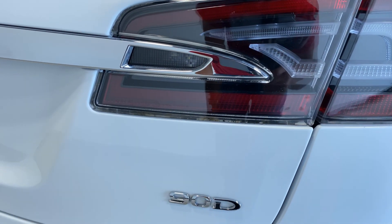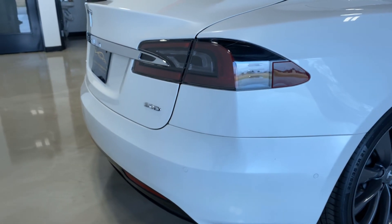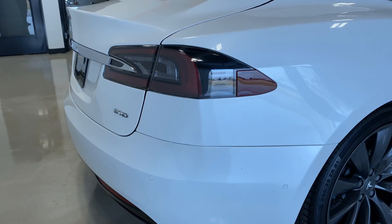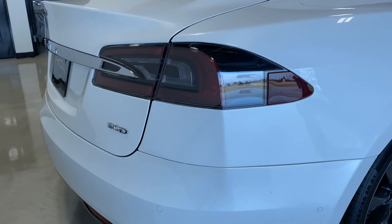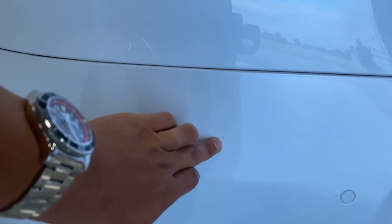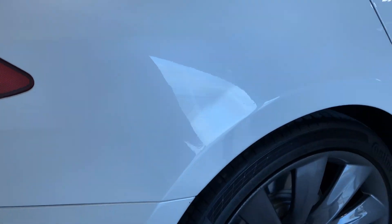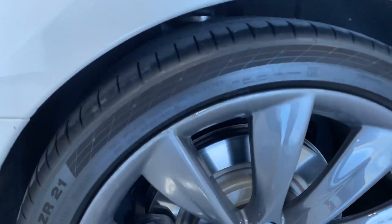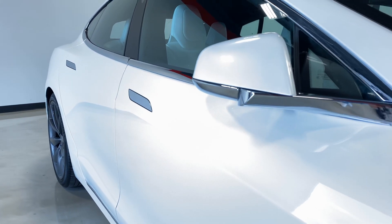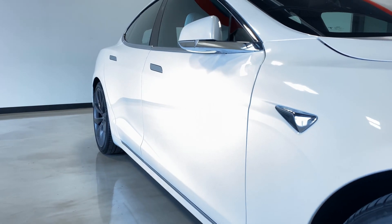Focusing on this wheel — as you can see, it has some touch-up from where it was curbed, but they've repaired it and tried to patch it up. This right here is just grime from the tire shine, so it's not actually damage. Being gray it's hard to notice — I missed a spot during the once-over, but all that wipes off.